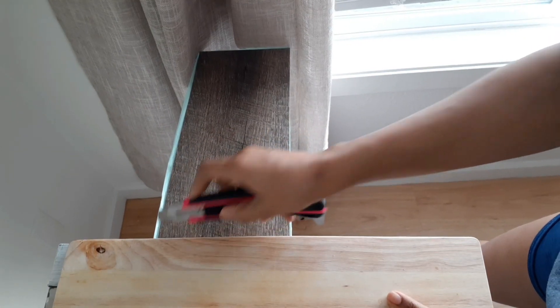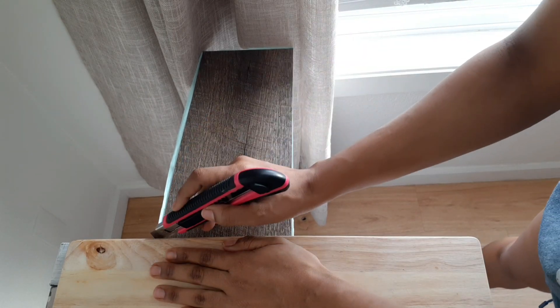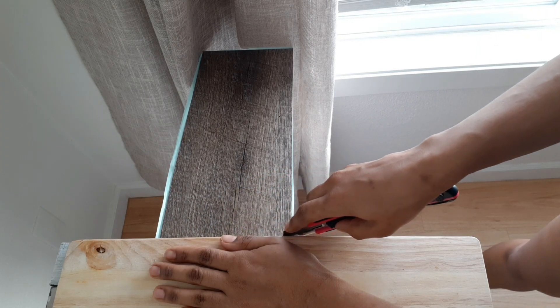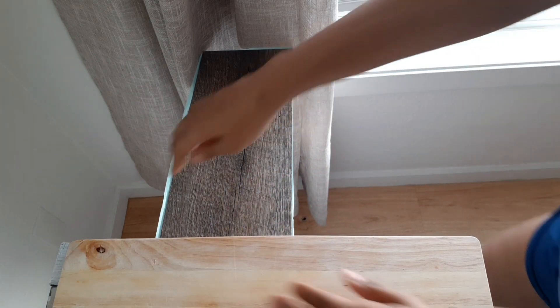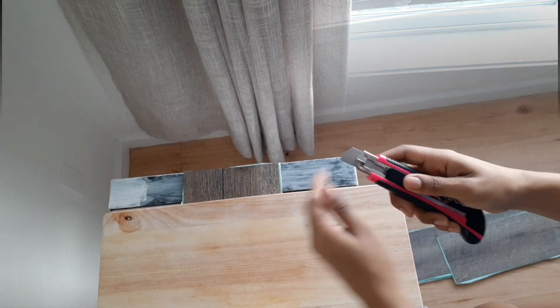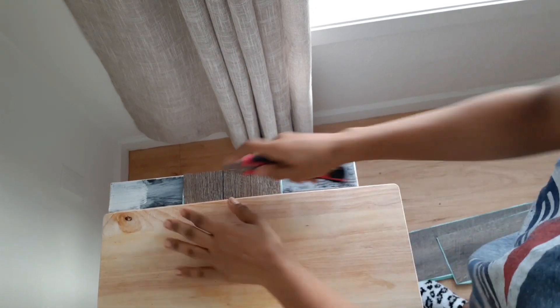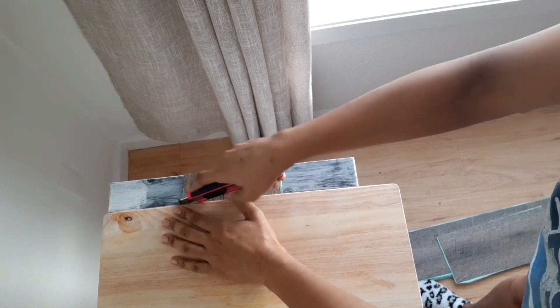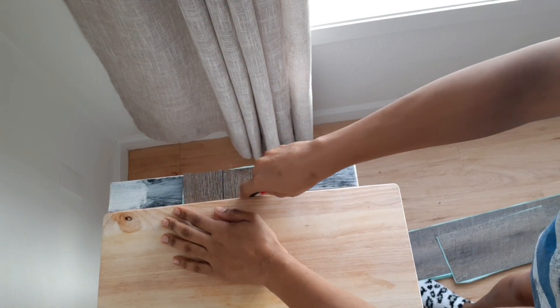There is some overage with this vinyl plank, and I'm just using an old cutting board as a straight edge. When you cut on the top of the plank with enough force, it will break just like butter — it's such a simple process. Now I'm going to cut the edge of the vinyl because the shelf is not completely flush; there's a little bit of a lip on the edge and I want it to be even.